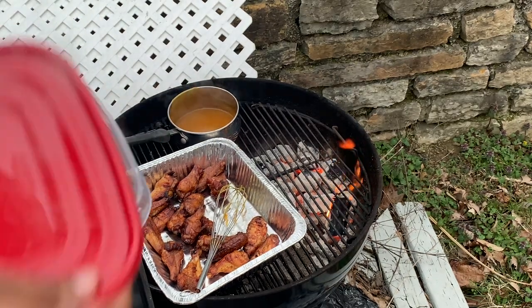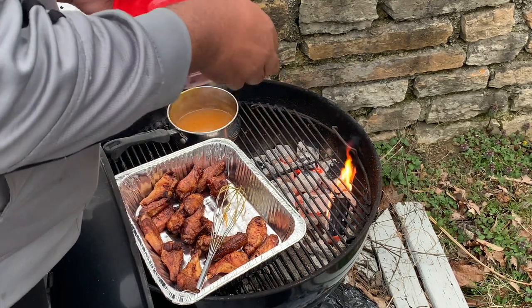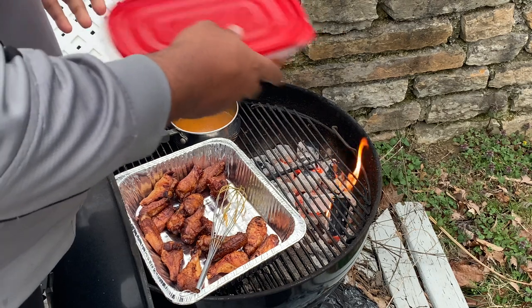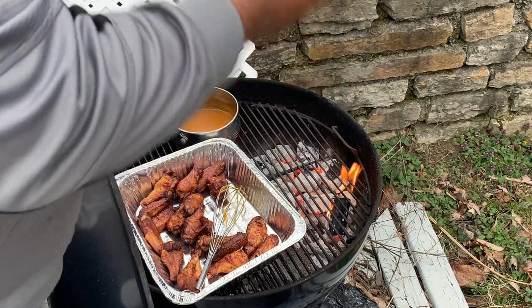All right, let's sauce these up. Instead of using my brush like I have in the past, I'm going to toss these wings in these little take-along containers. We'll do about four to six at a time, pour about a cup worth of sauce in there, shake them up, and then put them back on the grill for a few minutes to let the sauce set.